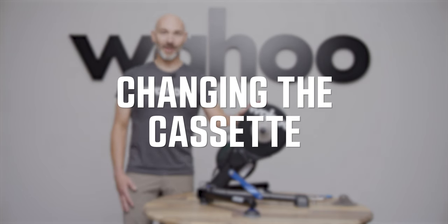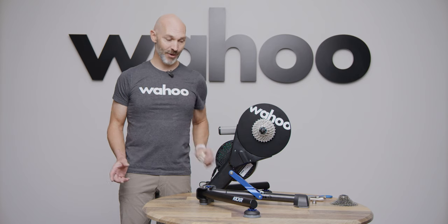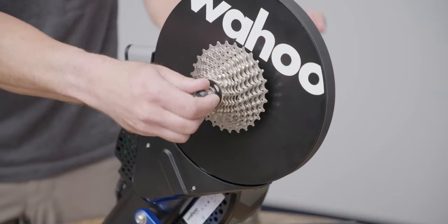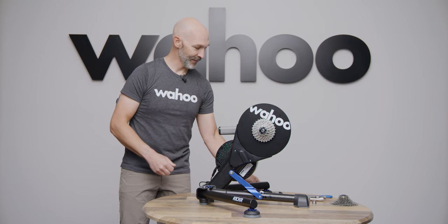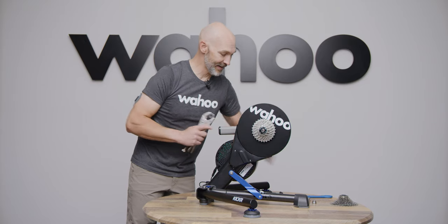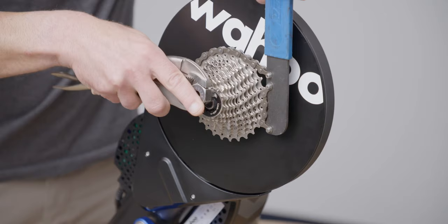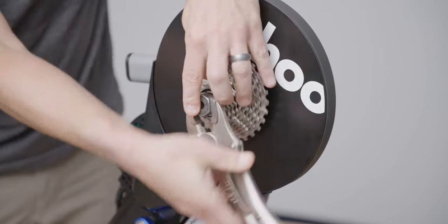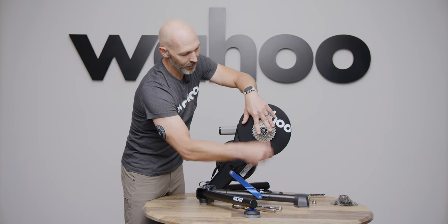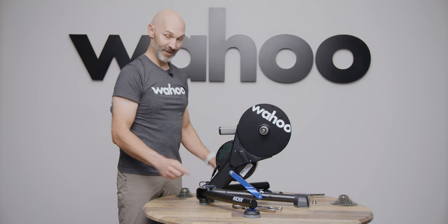Out of the box, the KICKR comes with a Shimano 11-speed cassette. If you need to change to any other cassette or a different freehub body like a SRAM XDR, you'll need to first remove your cassette. Start by removing both the drive side and non-drive side adapters and keep those together for use with a different bike. Next, remove the cassette using a chain whip and lock ring removal tool, removing the lock ring. Once the lock ring is removed, hold the whole cassette together, pull it off, and you're ready to install your other freehub or cassette.